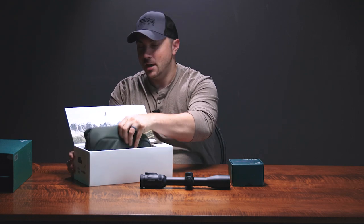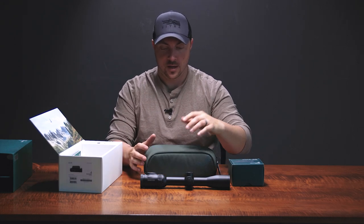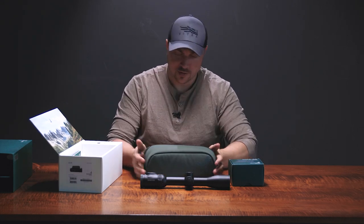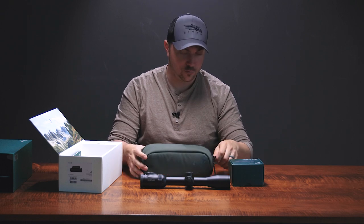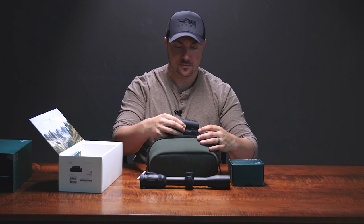This nice little packaging here has this rather large soft case that's included. You look at the soft case and you're thinking, geez, how big is this thermal clip-on? Then you open up the case and it's this.